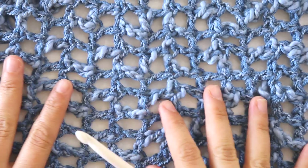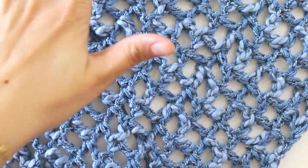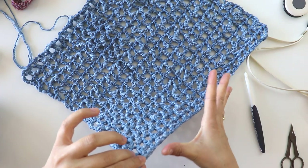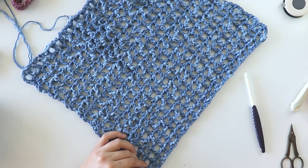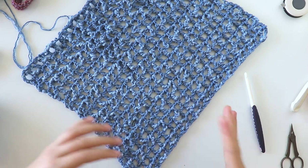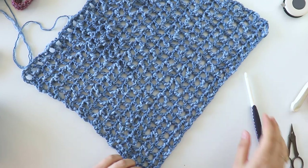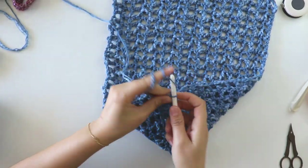Now I will open the arm space. You can use both sides — it's not too important — but that will be my right front side. I will leave a big arm space because I want a vintage, not-so-chic look, so I will make a big arm space here. I will start from here, chaining four.